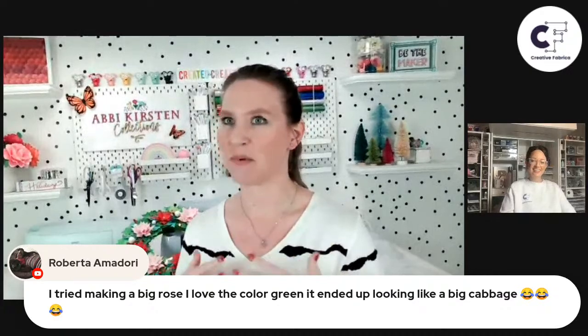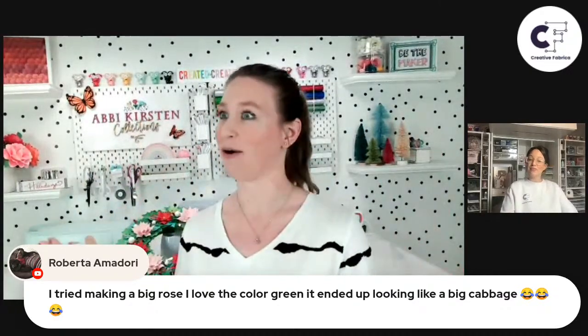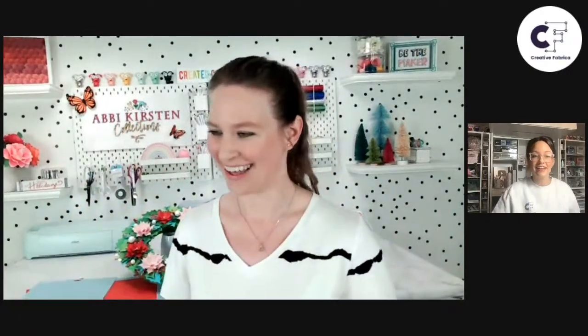Roberta says she tried making a big rose in green and it ended up looking like a big cabbage — crafting trial and error! Yeah, it happens. But you know what, instead of a cabbage, it could be like a succulent — a giant succulent flower. I truly believe there are no mistakes when learning a new craft. You get to make amazing things, and it also turns on those gears of, what can I make this into? So succulent is such a beautiful idea. Thank you, Abby — we're going to dive into our next craft now.